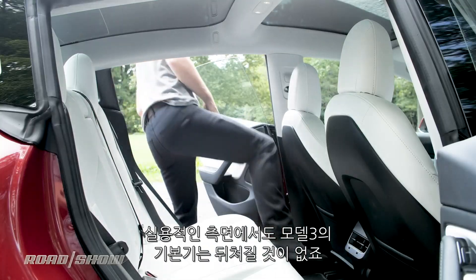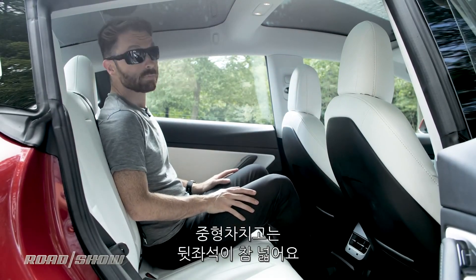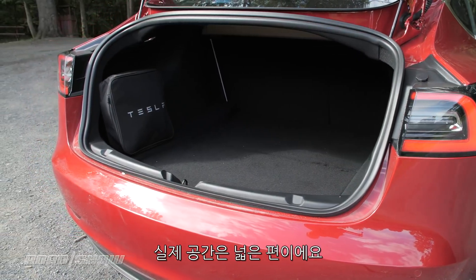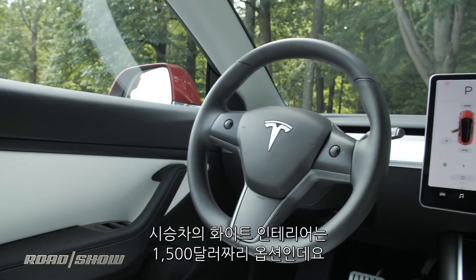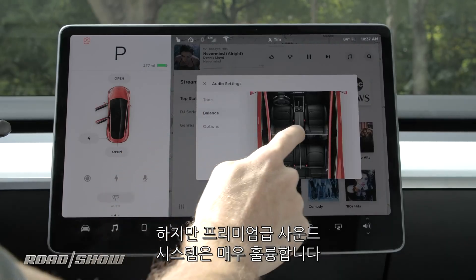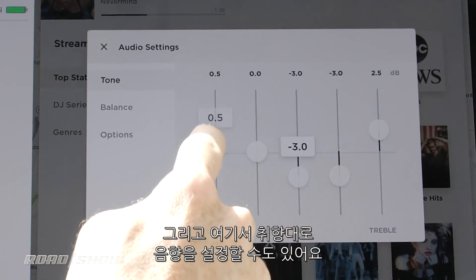In terms of practicality, the Model 3 Performance gives up basically nothing compared to the base car. You still have surprisingly roomy rear seats, a trunk opening that's a bit narrow but reveals a generously sized compartment, and a decent-sized frunk to boot. The white interior on this car — a $1,500 option — is maybe a little loud for my taste, but the premium sound system remains more than competent, and overall this is a nice place to cover some miles.